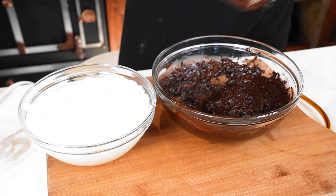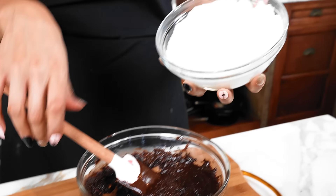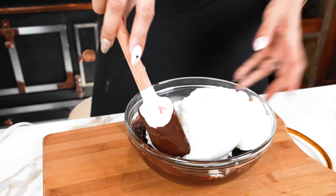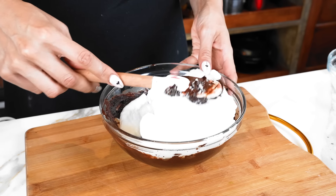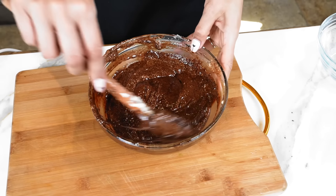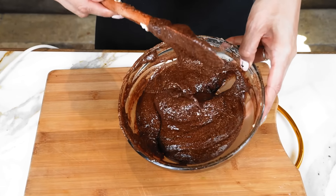Now what we're going to do is just fold in our egg whites. This is really important — you want to fold it in, not mix it, because the egg whites are fluffy and it's going to give the cake the height that it needs. So you're just going to grab it from the bottom and fold in. We're going to do that for the entire batter. This is pretty much done — this is our cake batter at this point. We're going to get our baking dish and we are going to bake this.